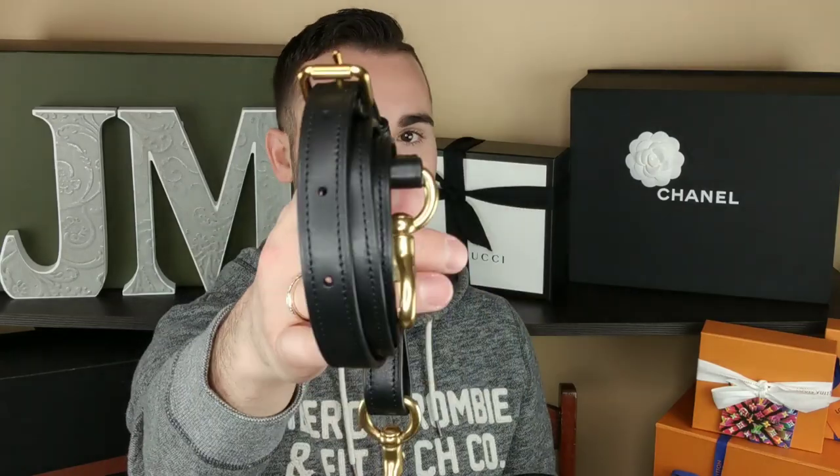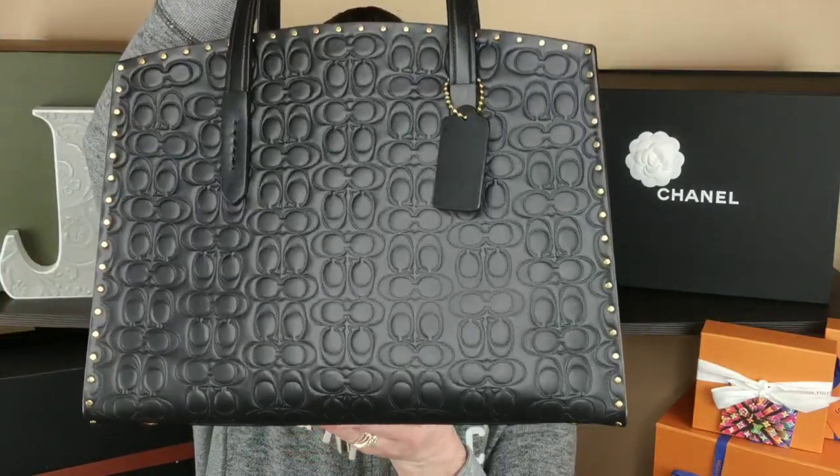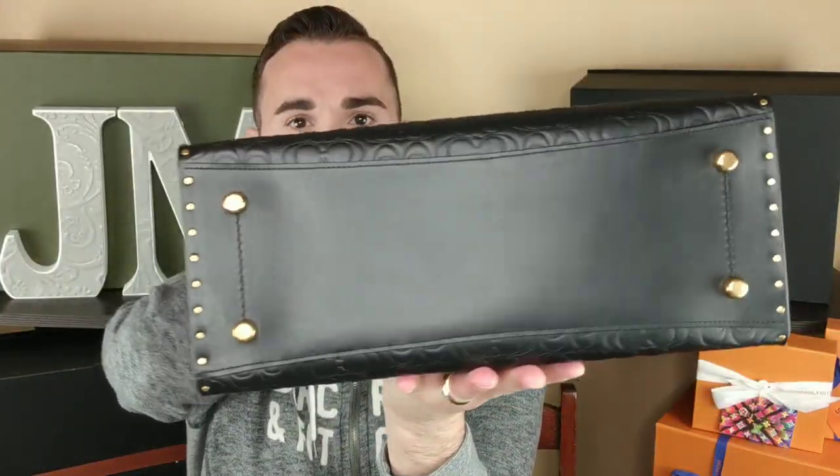So this bag came with a strap, and you attach it to these D-rings — there's one here and another one right there. The strap is adjustable; it's got a dog-leash-style clip situation. It's very comfortable. I could use it on another bag, but I won't use it on this one — I'll just be hand-carrying this bag almost like a briefcase. That's what I plan on doing with it. It does have four feet on the bottom.